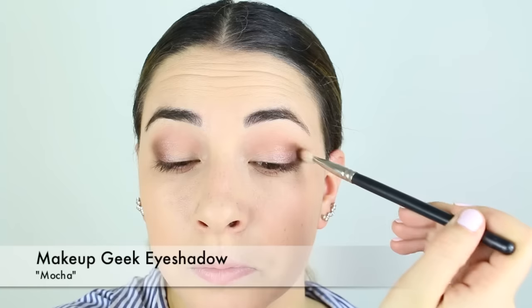Now I'm graduating to a darker color here and this is Mocha, a nice deep matte brown, also from the Makeup Geek line. They have amazing eyeshadow colors and pigmentation, very comparable to the MAC eyeshadows. I highly recommend them because they're much more affordable and really beautiful shades.